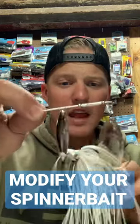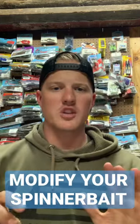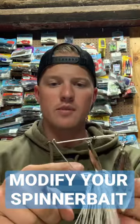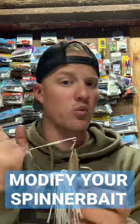Let's talk about how to speed up and slow down a spinnerbait without actually changing any of the gear — just the spinnerbait itself. The way a spinnerbait comes is with a specific bend right here. No matter what bait you're using or what blade combinations you have, there's a way to speed it up and a way to slow it down.